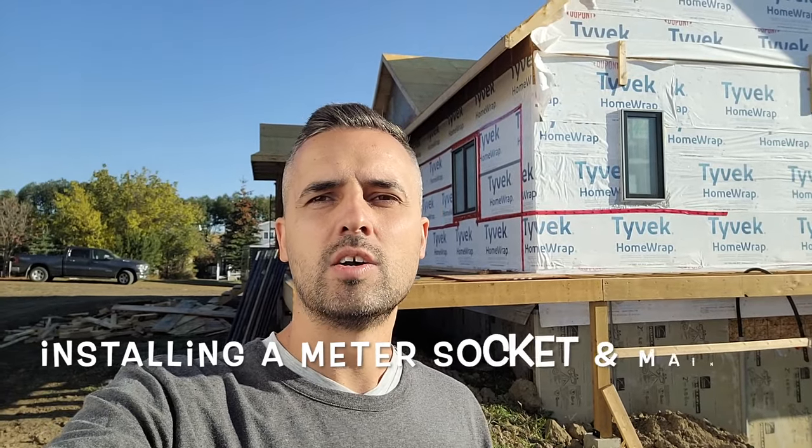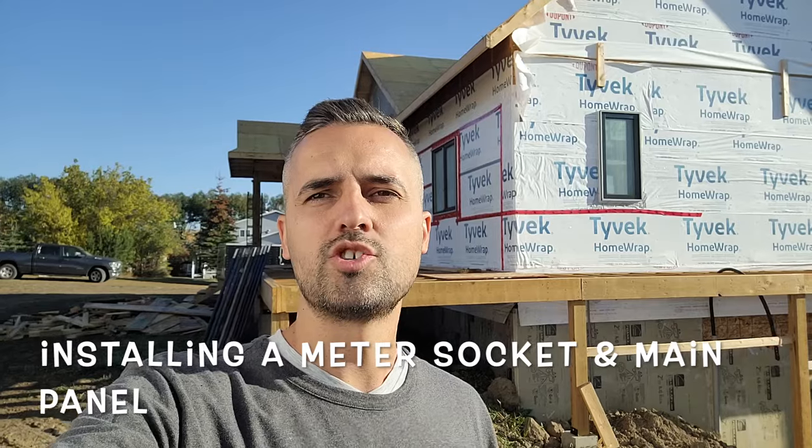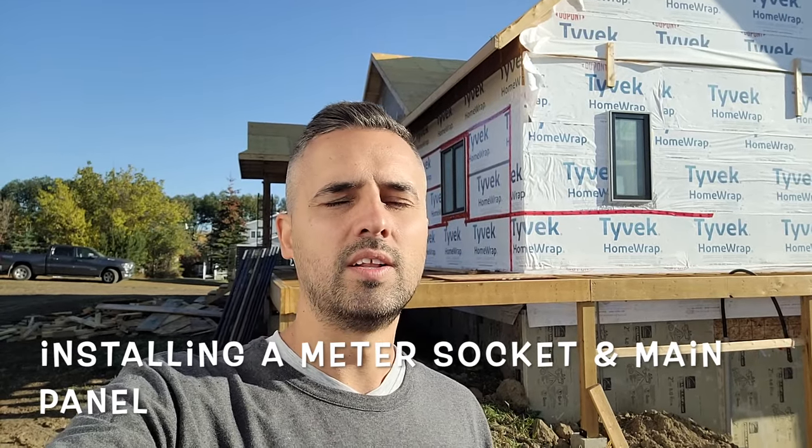Hello everyone. This morning I'm at a new job site. It's a beautiful acres property with a house and a shop, and our job today is to connect the main service. We're going to have a meter on the shop, a main panel inside the shop, and a sub-panel in the house. I want to take you through the process of wiring up the meter and both panels.